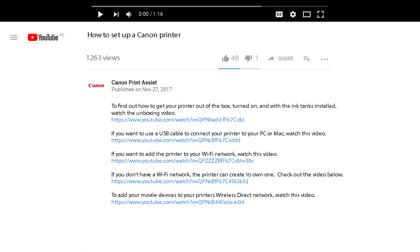To watch the videos right here on YouTube, check out the links to each video in the description field below.